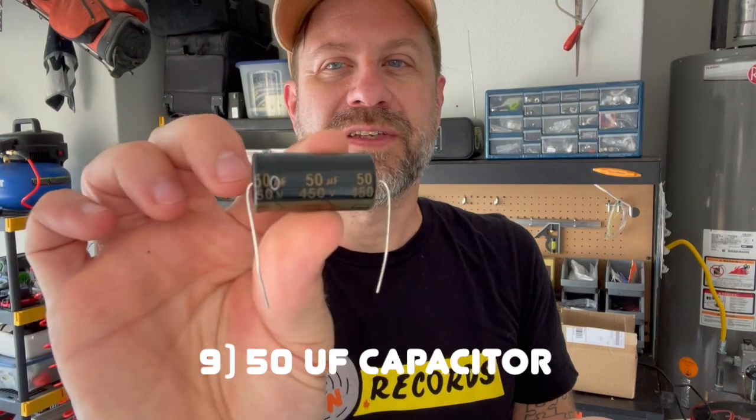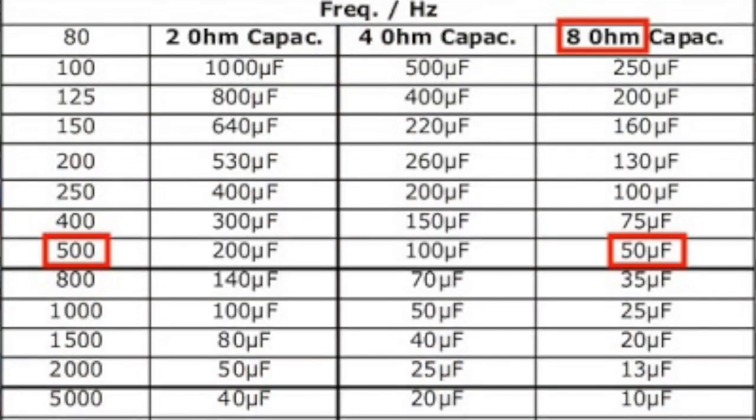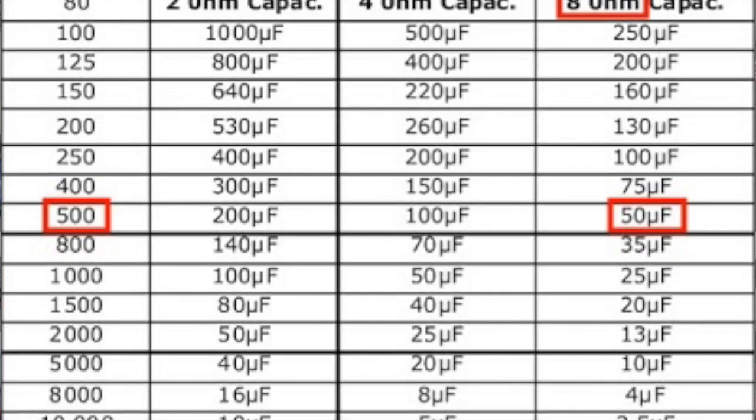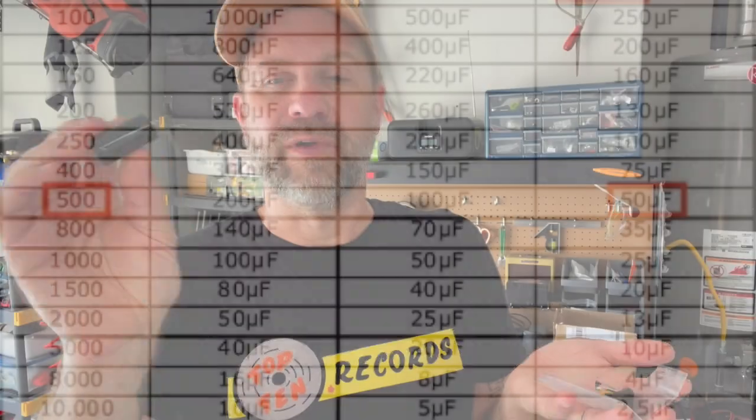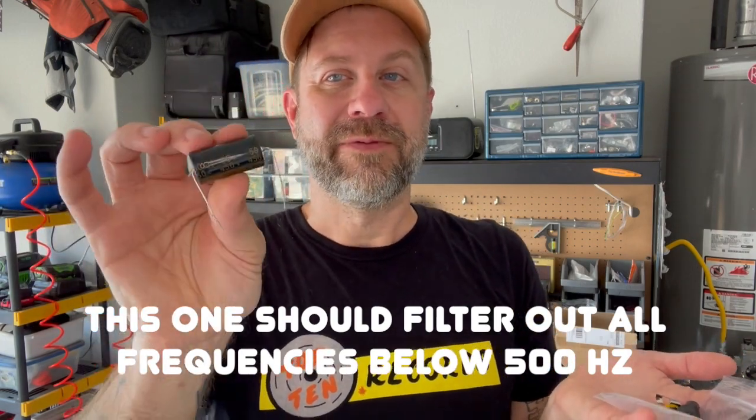We've also got a capacitor — this is 50 microfarads — and that's going to act as a crossover. We'll put it between the amp and the speaker to filter out low frequencies, since I'm not sure how well the horn handles them. You can look up charts online based on your speaker's impedance and the capacitor value to get different crossover frequencies, but this is what I'm going to use today.